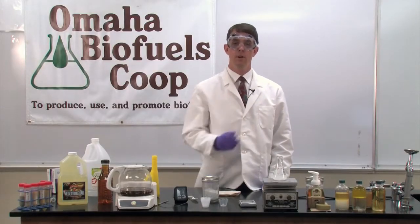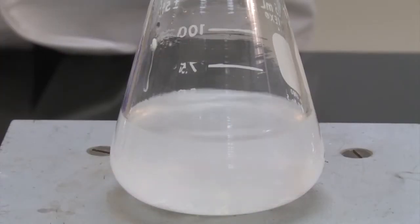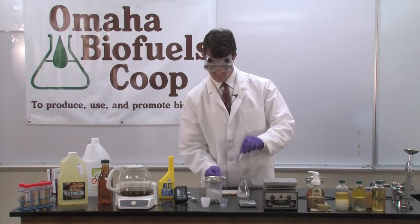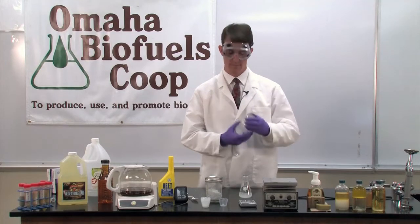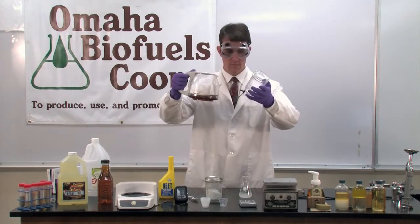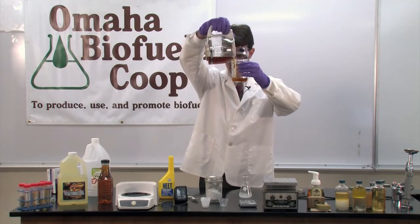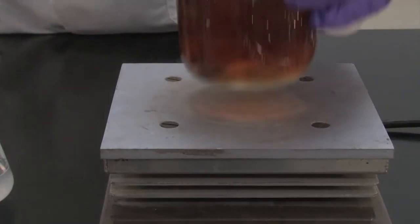It'll take about three minutes for all of the lye to dissolve into the methanol, forming the methoxide solution. Now that the lye is mostly dissolved into the methanol, we can remove the stir bar. We'll measure out 200 milliliters of the heated cooking oil into our reaction vessel. Today, we're using a mason jar. We'll place the jar on the mixing plate and add a stir bar.